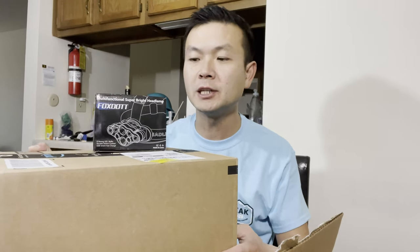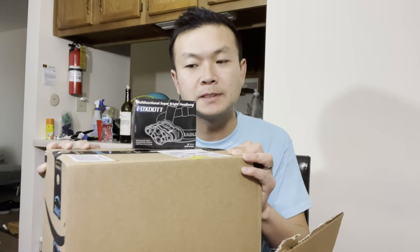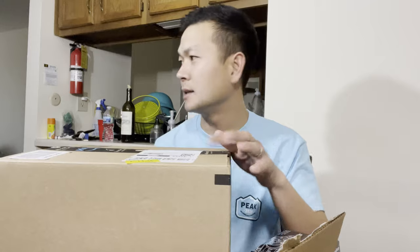Hi everybody, welcome to my YouTube channel. Today we're doing an unboxing video of Amazon must-haves. I bought a few things in the last couple of weeks and some of them I opened already, so I'm not going to do unboxing on those. I do a lot of Amazon delivery videos and I deliver out in the country a lot.